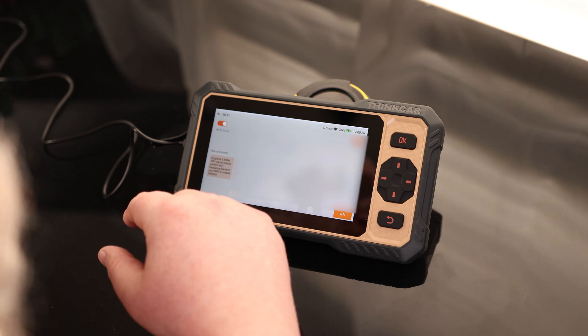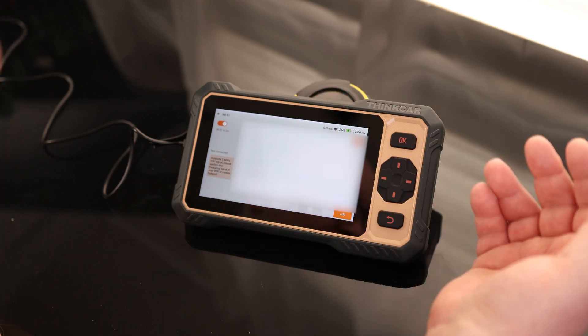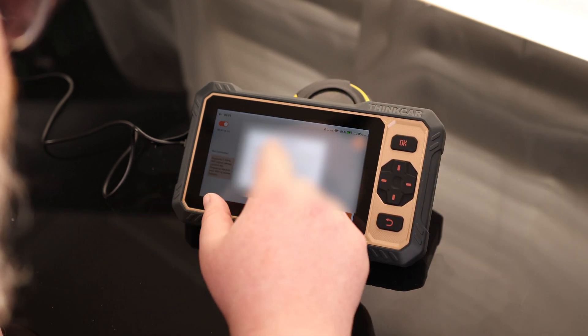We can connect to Wi-Fi, which is excellent, so if we ever need to upgrade this thing, we can do that all with this tool. We don't have to go to our computer, download it, and then try to find a way to connect this to our computer. Everything will be done right here with this tool.